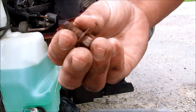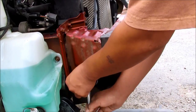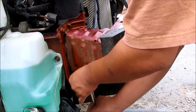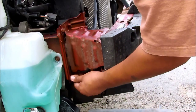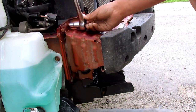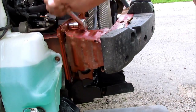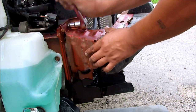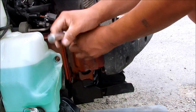There we go — that's what they look like there. Thank goodness for the Liquid Wrench, I tell you. They haven't been taken off before.